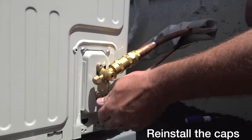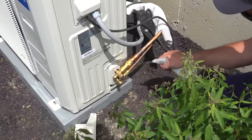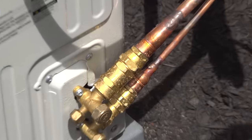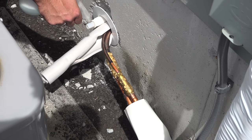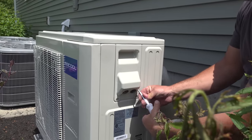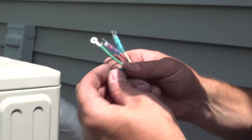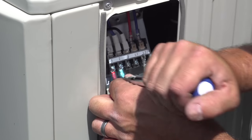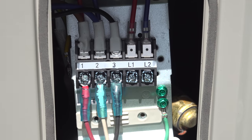This step is optional but highly recommended: check for leaks by mixing up some soapy water and spraying it all over the connections. If you see hissing and bubbling, you have a leak. We didn't see any problems, so we were ready to move on to the electrical connection. Wiring these units is super easy — the inside unit doesn't require any dedicated power at all. There's a cable that went through the hole that connects into the back of the condenser, and wires 1 through 3 connect the two units together. L1 and L2 connect the main power.